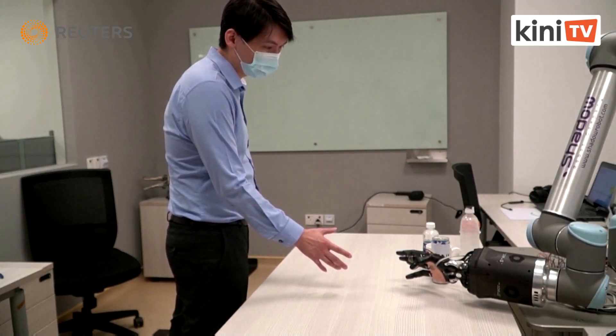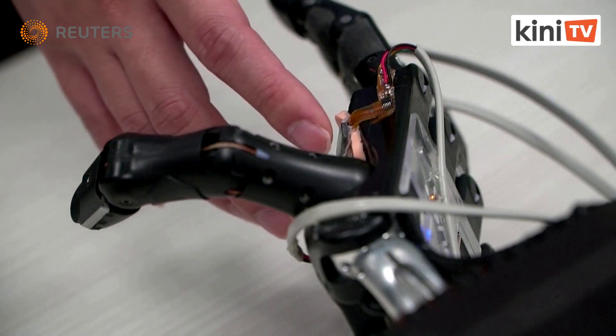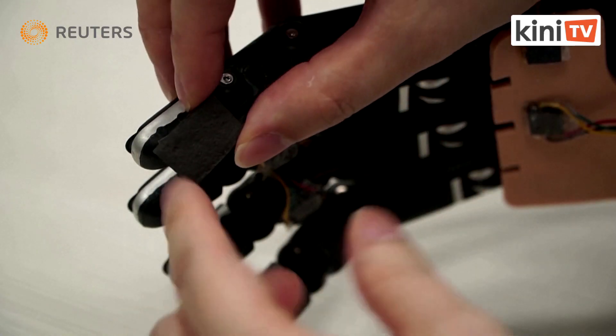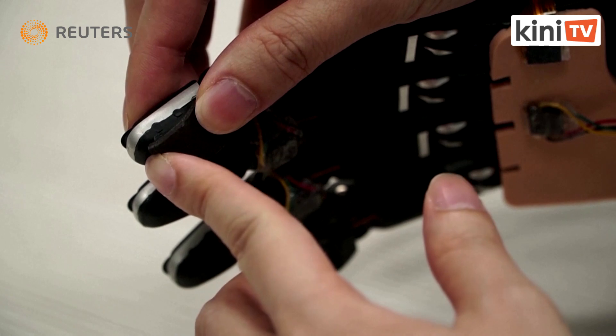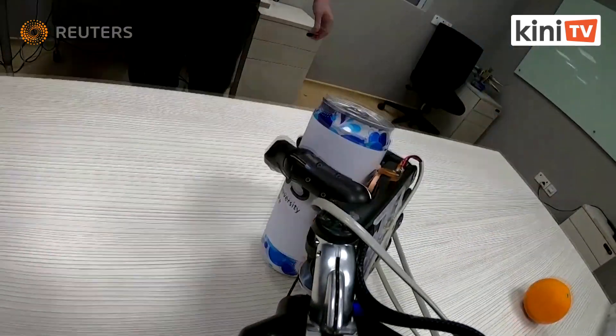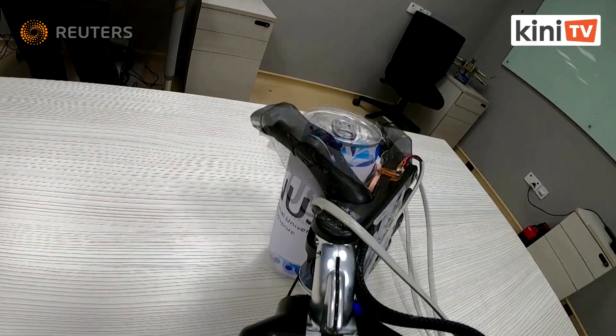Watch how this robot can tell when an object is close. It's all thanks to a smart foam material developed by researchers at the National University of Singapore. It can sense proximity and pressure, and it even self-heals, just like human skin.